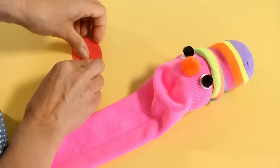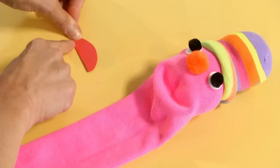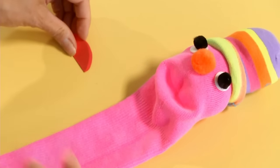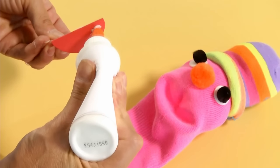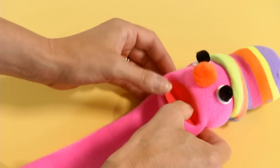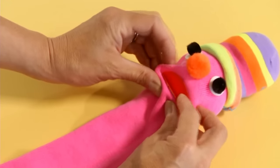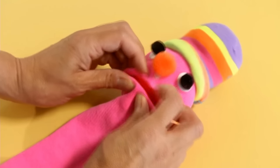Now for the mouth, take a piece of red cardstock, fold it in half, give it a nice good crease, apply a little glue to either side and we're going to place this right into the heel of the sock to create the puppet's mouth. You really want to press it right in there.